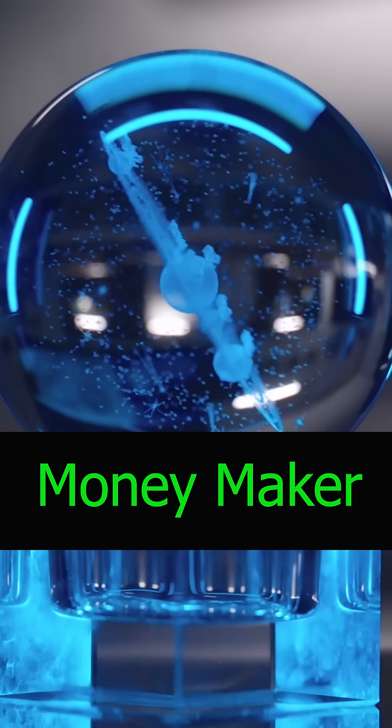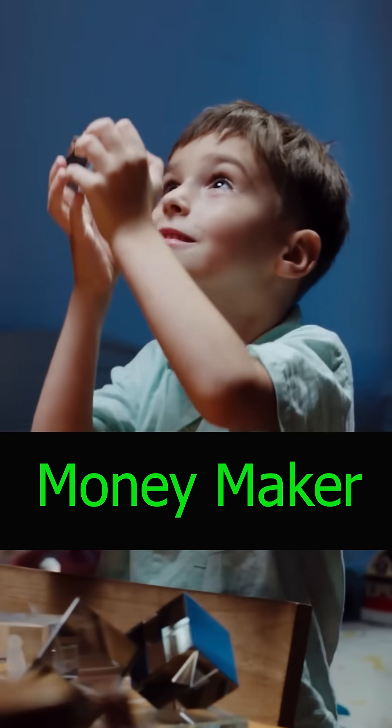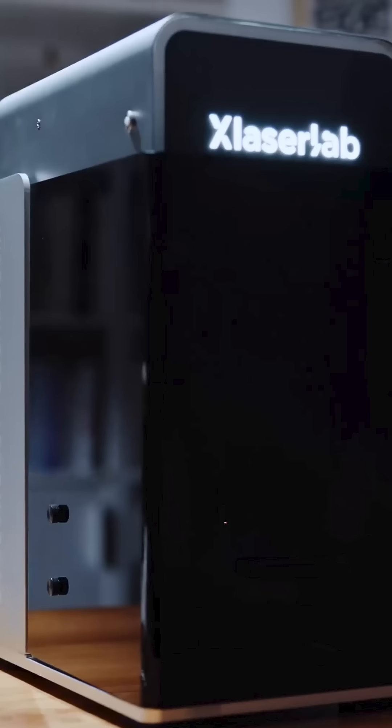I'm watching very closely and I think I'm going to buy one of these machines. It's called the XLAB E3. The system is entirely encapsulated, meaning no laser light can get out of the system when you close the shield.